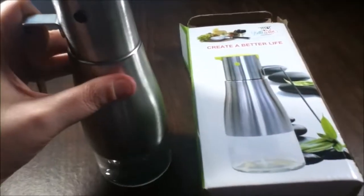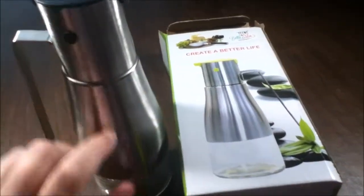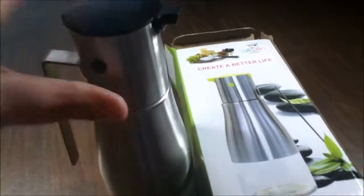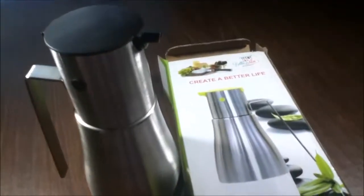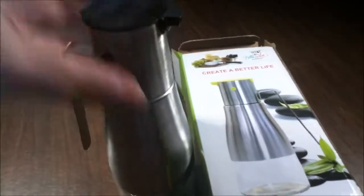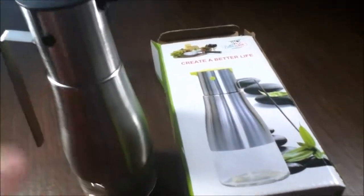This is really nice — you've got the stainless steel and then you have the glass. This screws off; I can't really do it with one hand or I would show you. It's really easy to screw off. When you're cooking, you don't want to have to screw a cap off something to pour it.